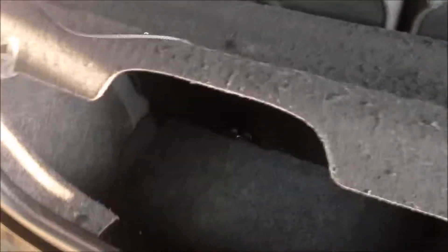This is a boot shelf. You can use it without the string hanging on. In this case, you can just leave it up and load your boot, and then put it down.